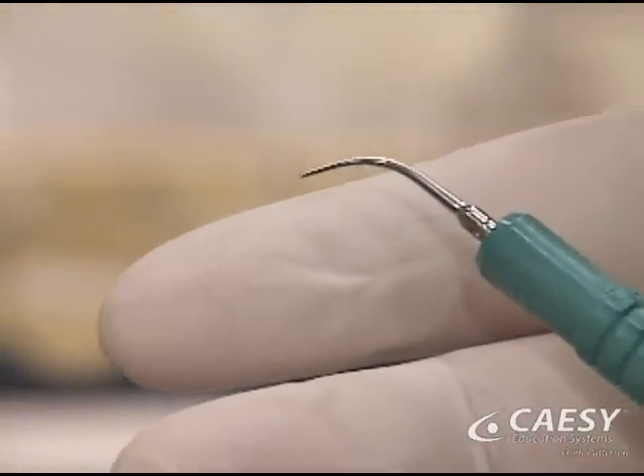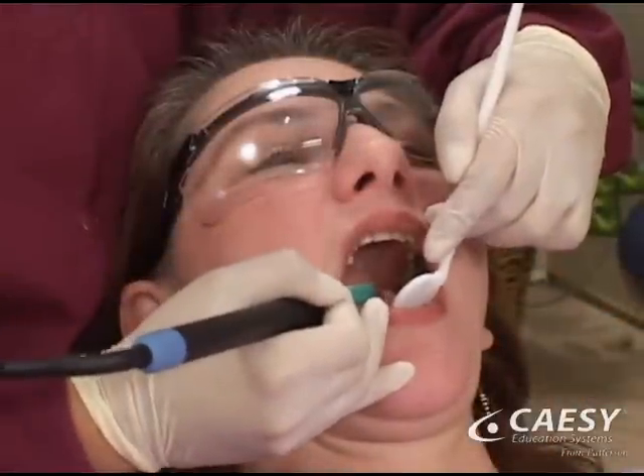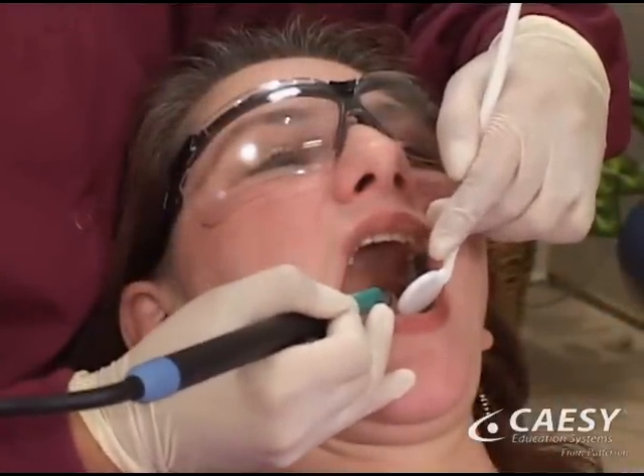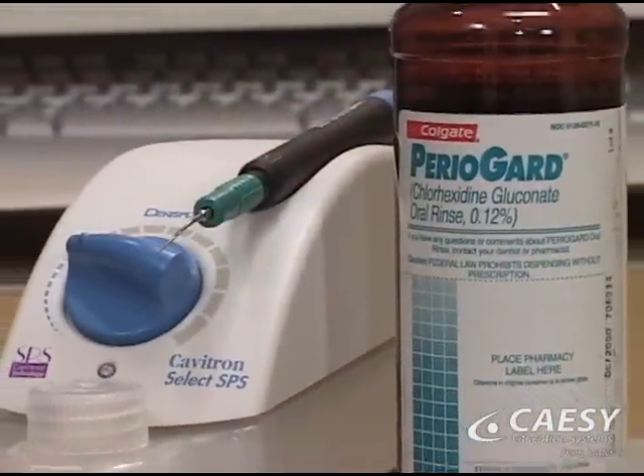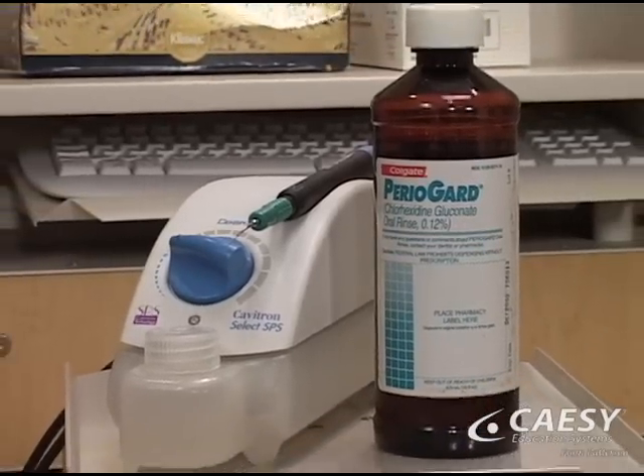Ultrasonic scaling can be more comfortable than hand scaling because the tip is extremely small and much of the work is done without disturbing the gum tissue. In addition, we can add a medicated solution to the water to treat infection and aid healing.